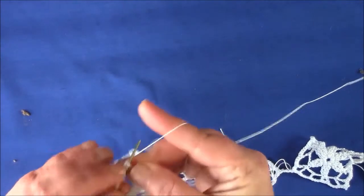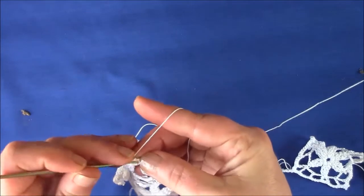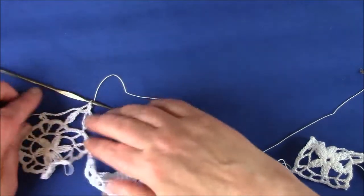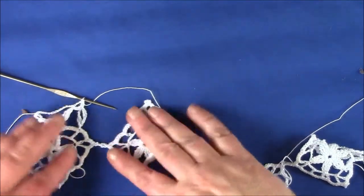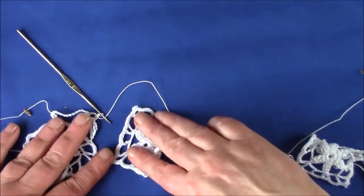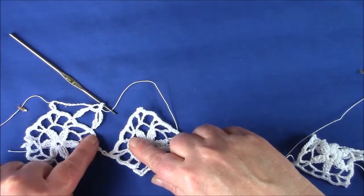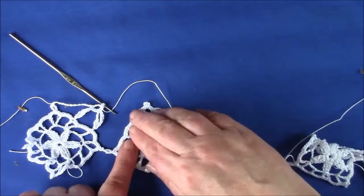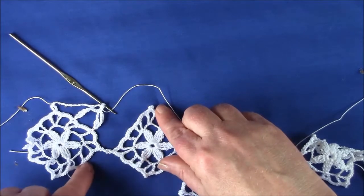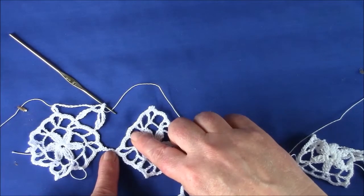Chain, then single crochet 3 again. This time we're moving to the next motif, so we want it in mirror image. The next cluster is going to come into this part of the double crochet — again it's the first double crochet after the picot.